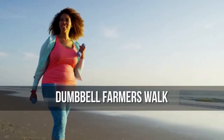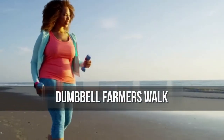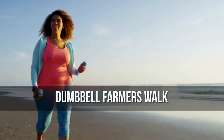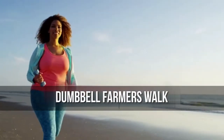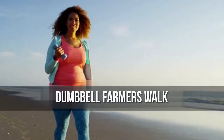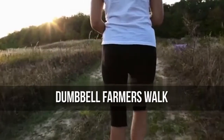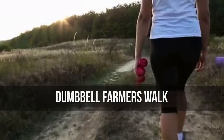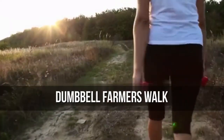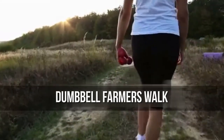Execution: Begin by standing between two dumbbells. After gripping the handles, lift them up by driving through your heels, keeping your back straight with your chin up and shoulders back. Walk taking short, slow steps and make sure you breathe. Travel for a desired distance, typically about 100 feet. Your form should look like that of a farmer walking with a heavy wheelbarrow. This move also challenges your grip strength and elevates your heart rate.